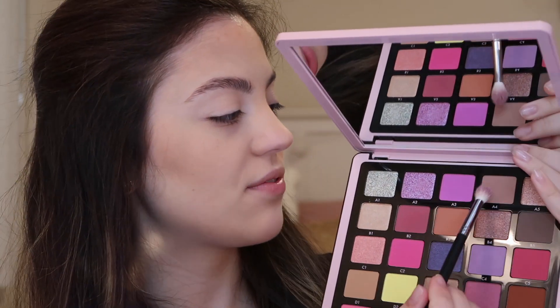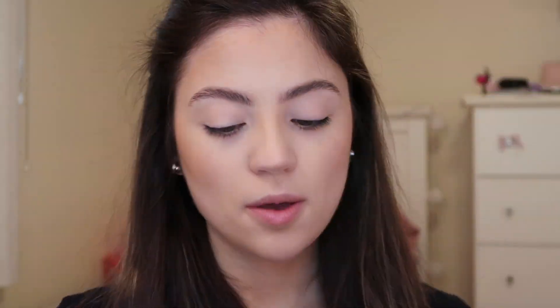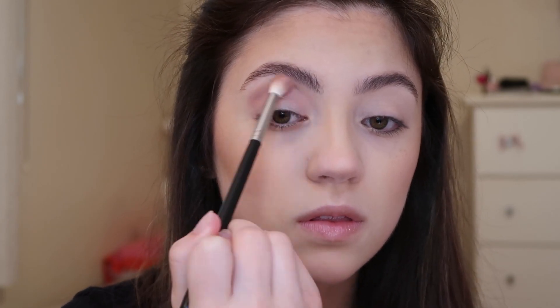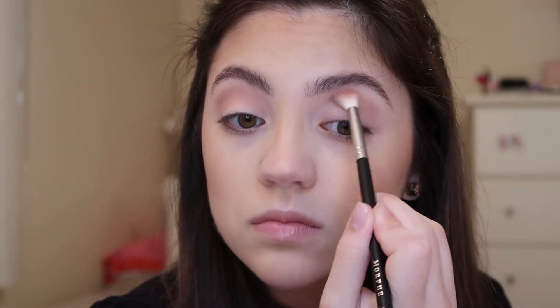I'm starting out with my NYX Cosmetics Concealer just to prime my lids, and I'm using a flat concealer brush to do this. I'm going to start out in the shade A4 using a Morphe M441 brush and place this all around the crease to act as a nice transition shade before we apply any colors.